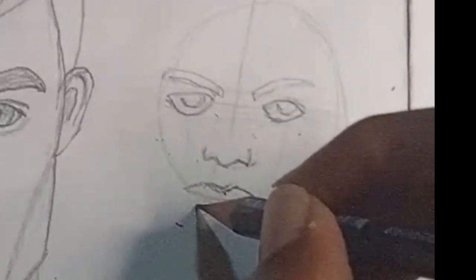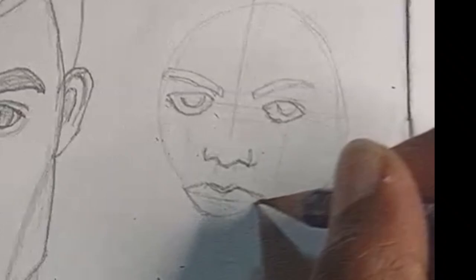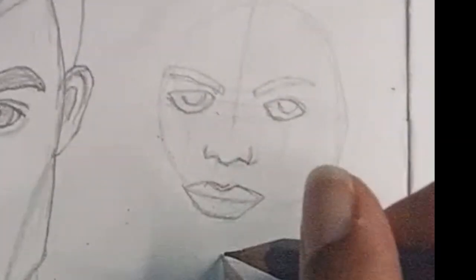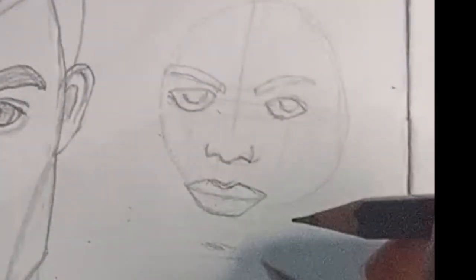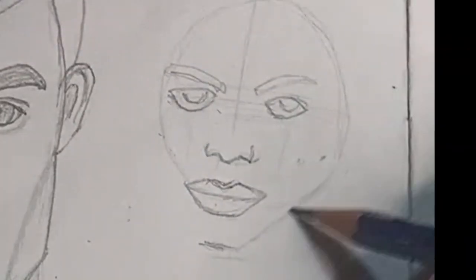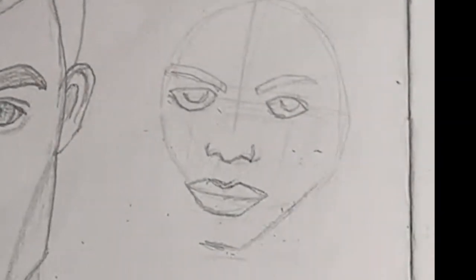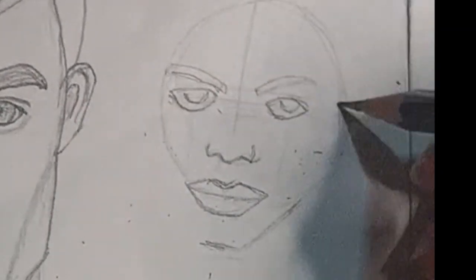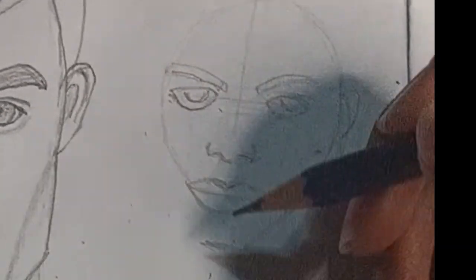After coming up with the basic features, you can refine them by adjusting the proportions according to the guidelines and the portrait. Remember that every face is unique, so adjust the features as needed, but keep in mind the ratios of the facial features. As you add details like the eyebrows and the hairline, make sure that you draw according to the portrait.